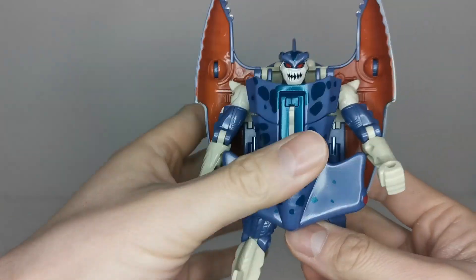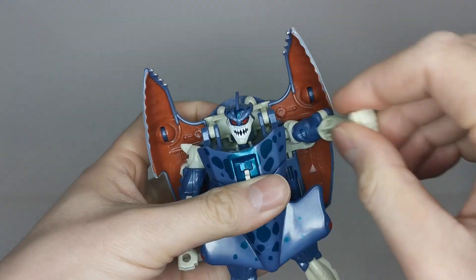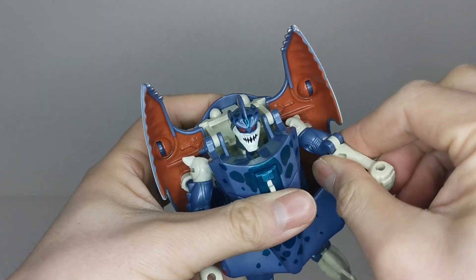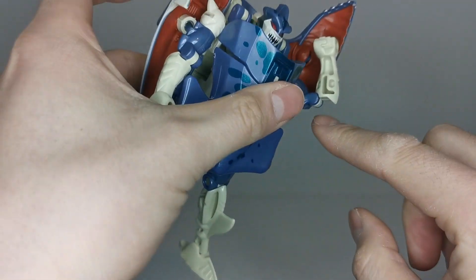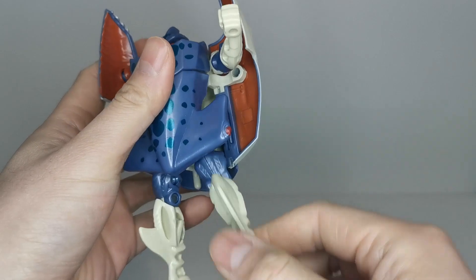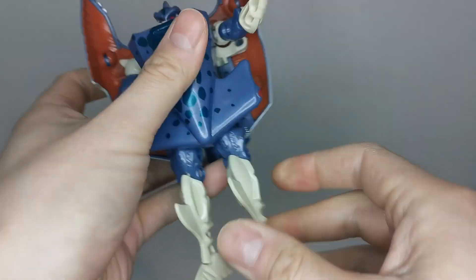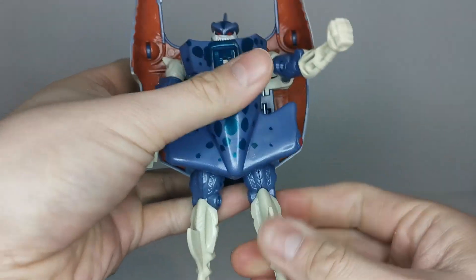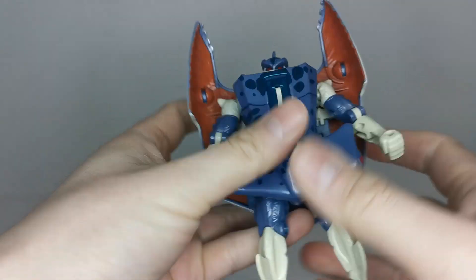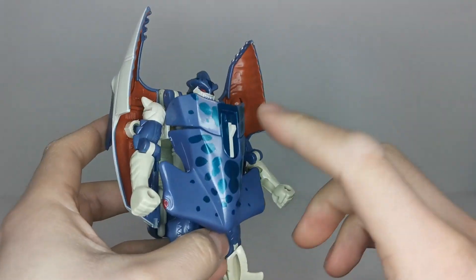In terms of articulation: the head is on a ball joint, ball joints at the shoulders, bicep rotation, single bend at the elbow, no waist articulation, but the legs can kick forward and back, there is thigh rotation, a bend at the knee, and a hinge at the ankle. Pretty good articulation for something all those years back.